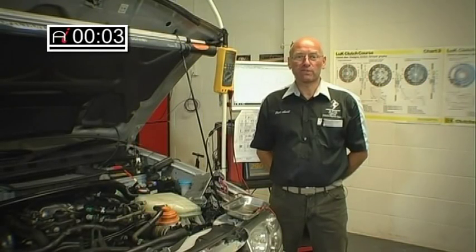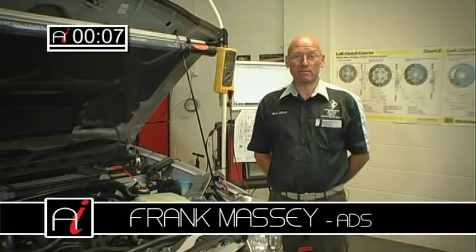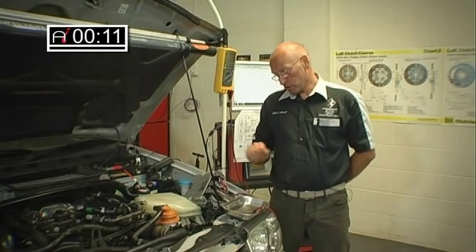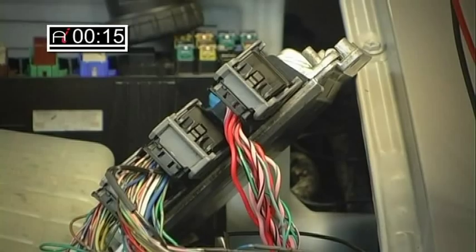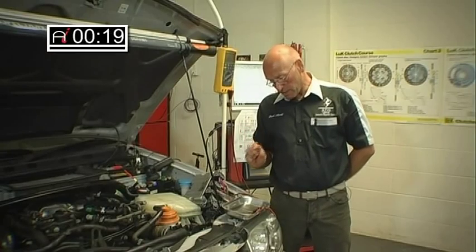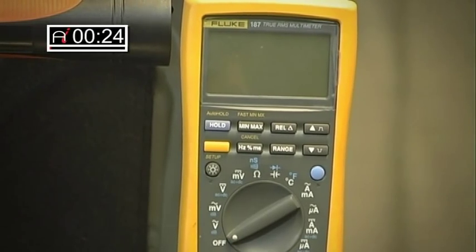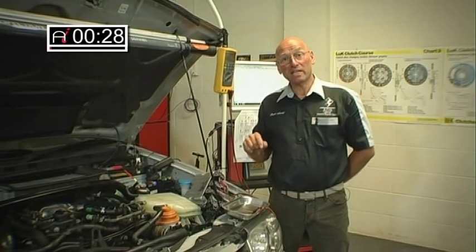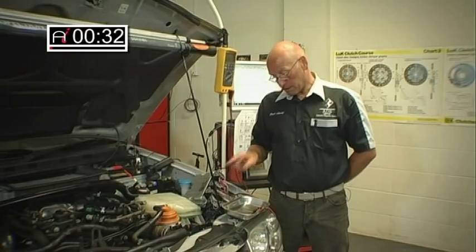Hello and welcome to AutoInform online magazine how-to workshop. My name is Frank Massey and in this feature we're going to demonstrate how to conduct diagnostic pin tests at the PCM. Within this module we're going to demonstrate how to strip the socket, how to use the multimeter, and then compare those readings taking into account the entire circuit activity from the component back to the PCM.